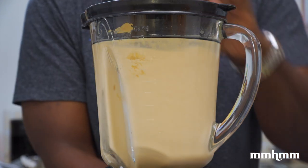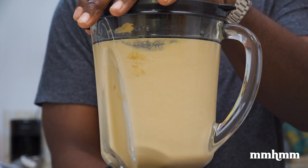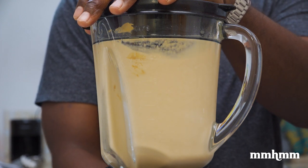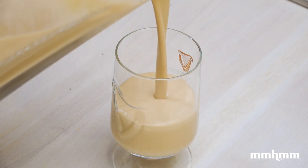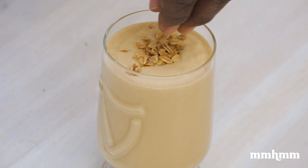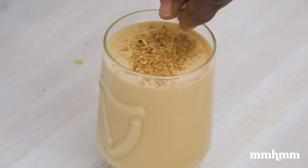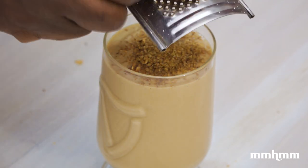Now, people would add oats and wheat germ to their peanut punch. But I actually prefer a smooth peanut punch rather than one with a lot of textures happening — that is just my personal preference. Feel free to add oats or anything else that you want. To finish this, we're topping it off with some granola, some wheat germ, and freshly grated cinnamon.